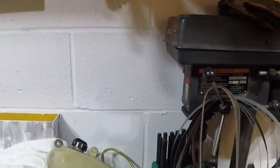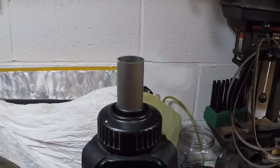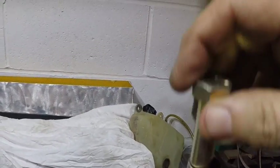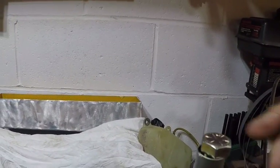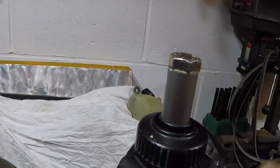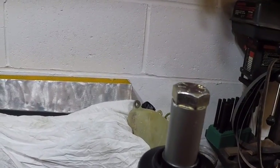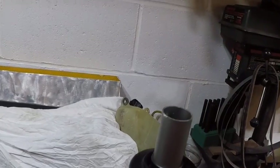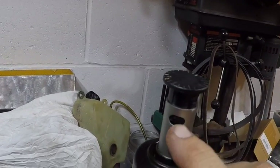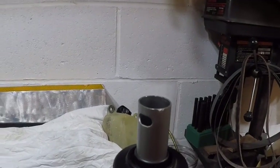I have a three-quarter inch bolt that's gonna go inside there. I'm gonna machine it down because it's too big. The hole measures about 0.710 inches, so I'm gonna make it fit in there loosely. And if I have to, there's a hole here where I could put a little set screw in it. Should be a fun little project.